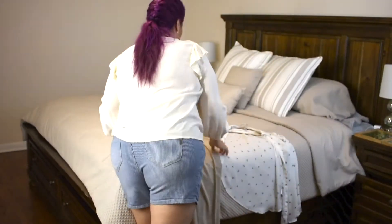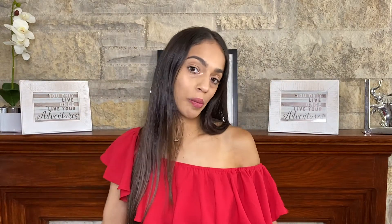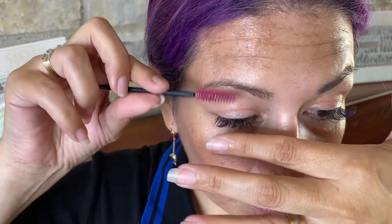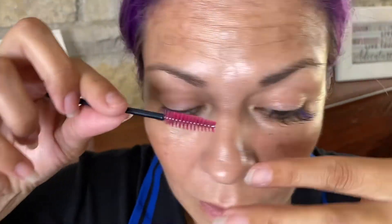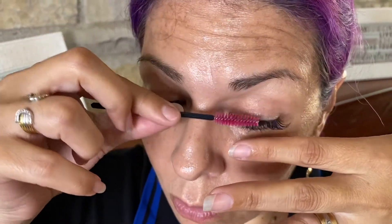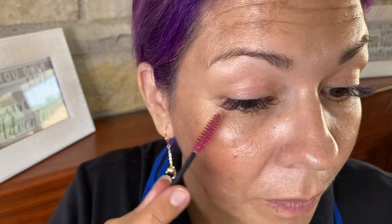Once they are completely dry — which means you have to wait at least five to ten minutes — you can go ahead and brush them and make them look really pretty and back to normal. When you get to the drying part, take your index finger and place it right underneath the extensions, then slowly brush towards the center or towards the outside, and fan them out so that they look back to normal.